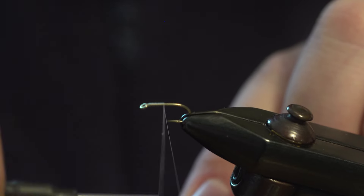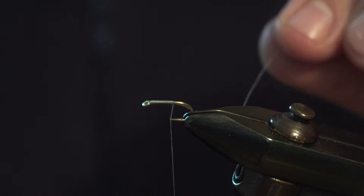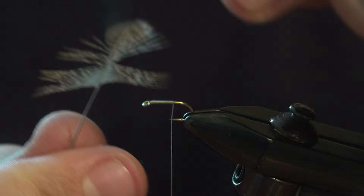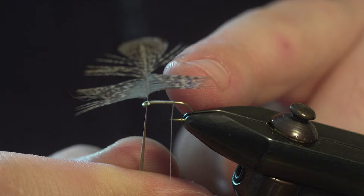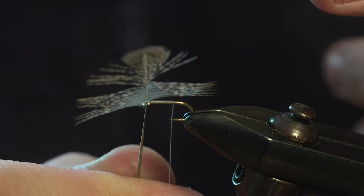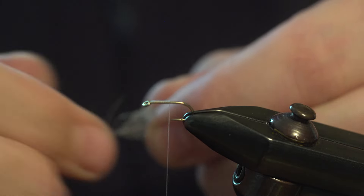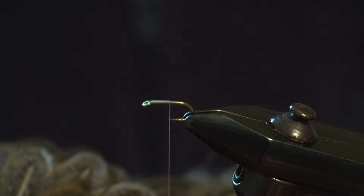So what you basically do is catch your thread on and work down to just past the point, or wherever you measure the hackle length. If you were to wind this hackle on at this point, that hackle would come right back. So I'm going to come back a bit. This is a Brahma, white Brahma hen cape.